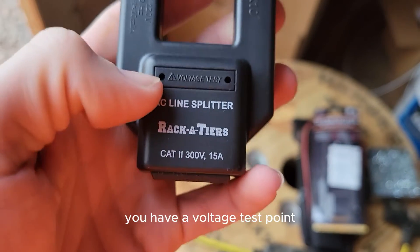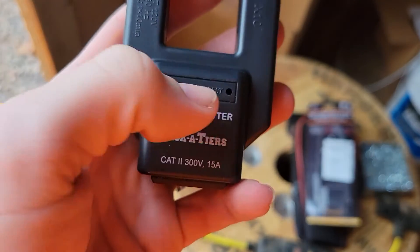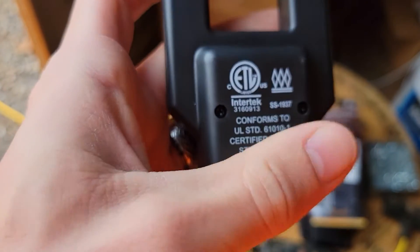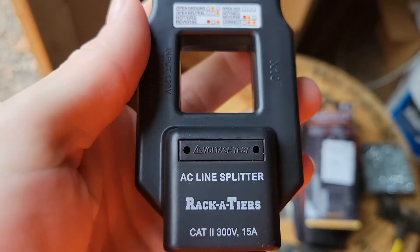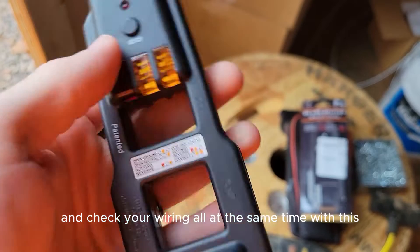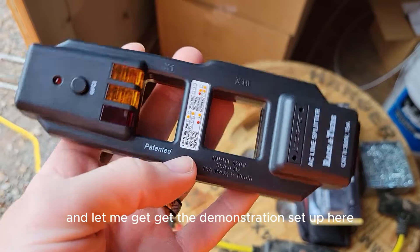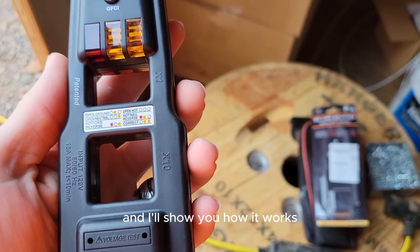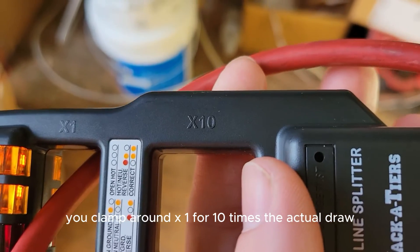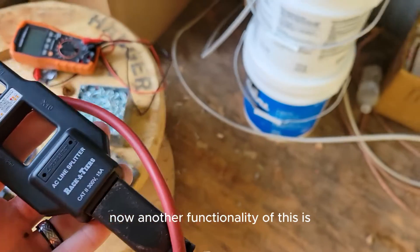You also have a voltage test point — just take a regular multimeter and stick your leads in here in any order and it will show you voltage. So you can measure voltage, amperage, and check your wiring all at the same time. For a straight measurement you clamp around x1; for 10 times the actual draw, you clamp around x10.